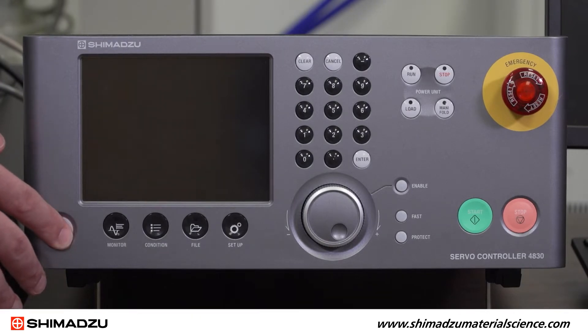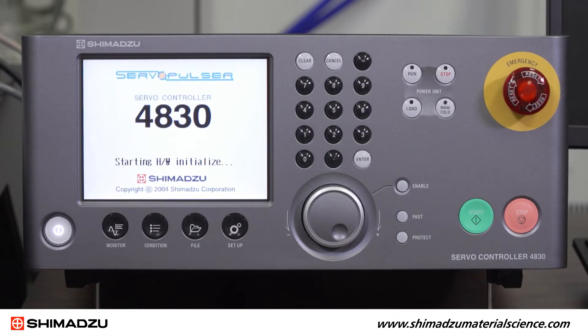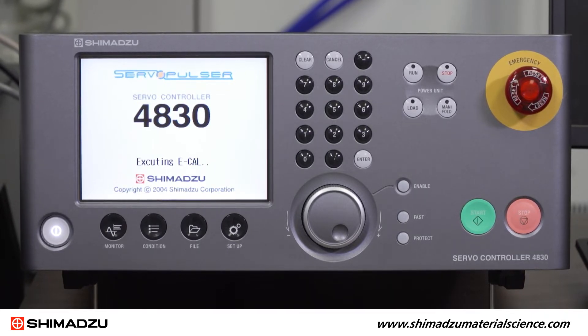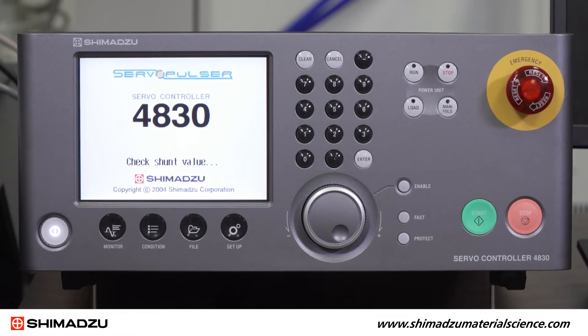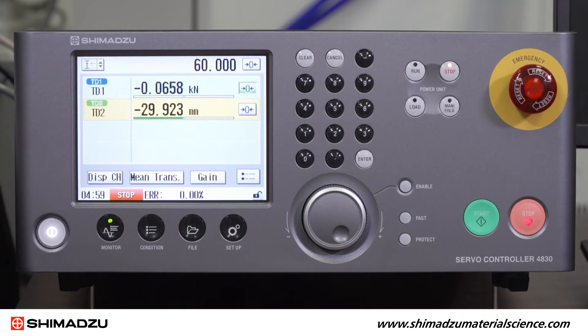Next, power on the 4830 controller. It will take a moment to initialize. Once initialization is finished, you will see a screen showing the real-time transducer values.